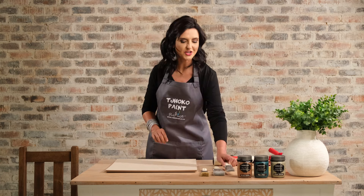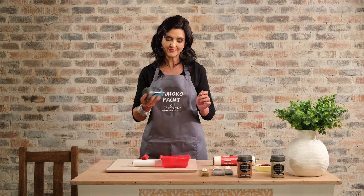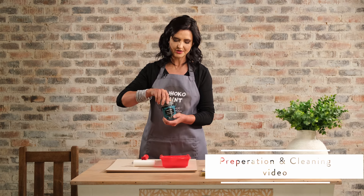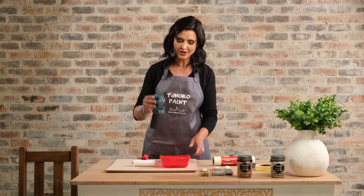I'm going to start by showing how to do the application with a foam roller. I'm going to need a paint tray and a 110 to 160 millimeter foam roller. Very important is to refer to the preparation and cleaning video before you start with your painting process. Once your surface has been cleaned and you have allowed the drying time, I'm going to decant some paint in a paint tray and close my jar to prevent any contamination.